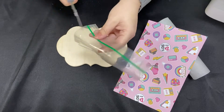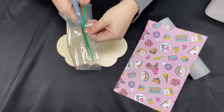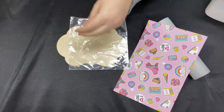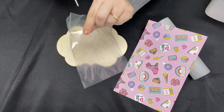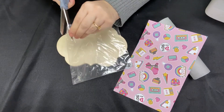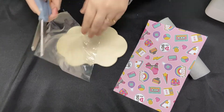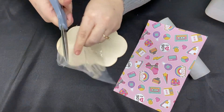First, what you're going to do is cut the top off of the sandwich bag. If you don't happen to have sandwich bags at home, you can use plastic wrap like saran wrap. It does wrinkle a little bit more. What I'm doing right now is cutting the sides so that way the sandwich bag will lie flat. It needs to cover the entire wood cut out.